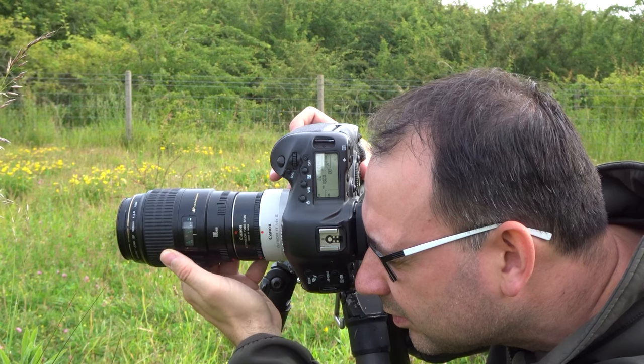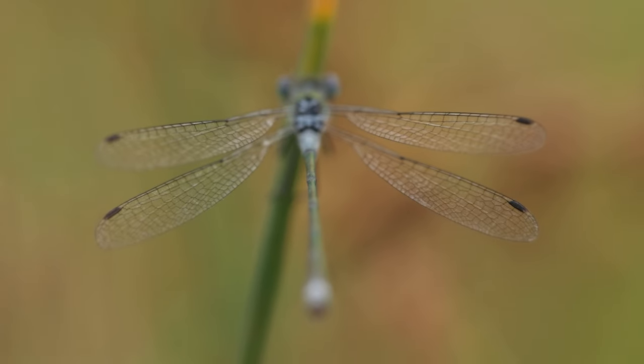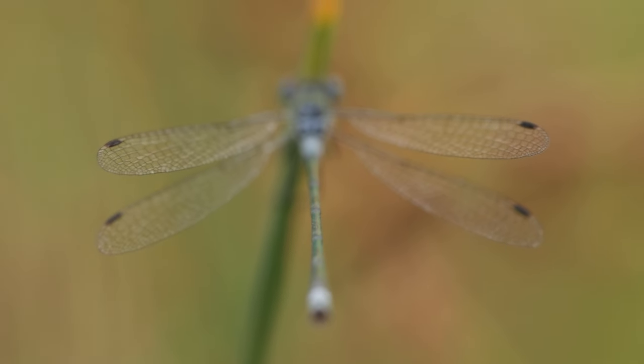There's only so many times that you can photograph similar things in the same way, and I think it's time for me to try and be more creative. That's what I'm going to do today — just try and push myself more creatively.